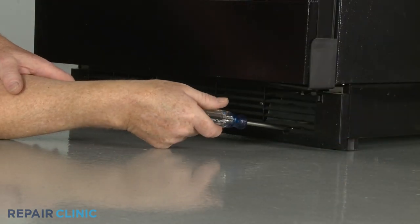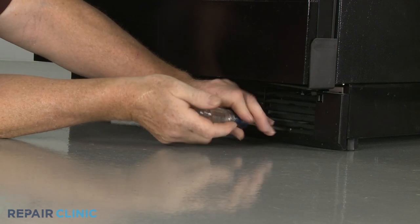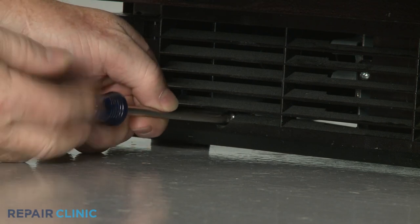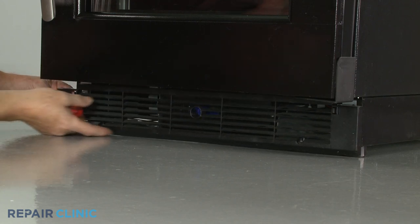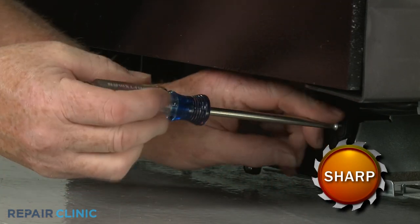To reach components like the control board or proximity sensor, use a Phillips-head screwdriver to unthread the two mounting screws securing the base grille. You may need to depress the tabs near the top of the grille to fully release it. Next, unthread the screws to release the control board cover.